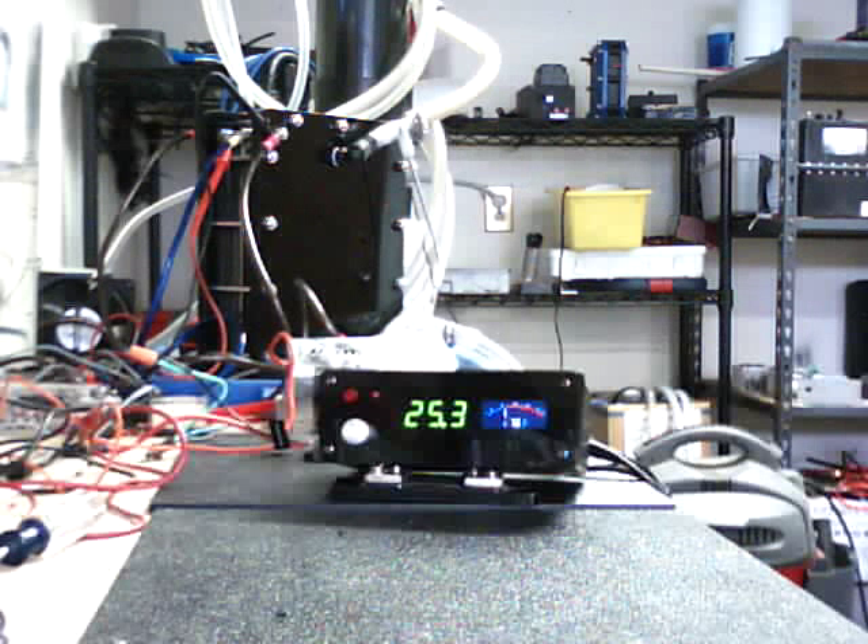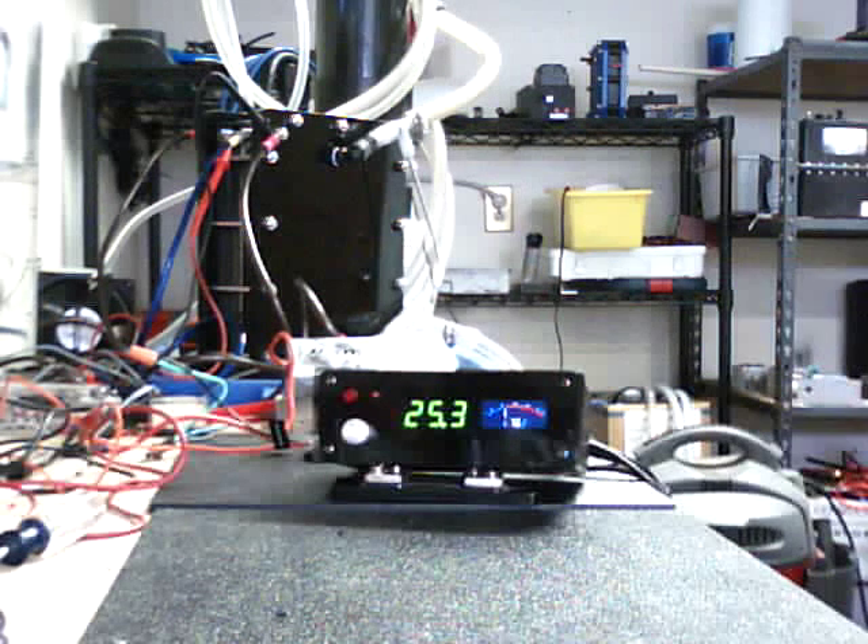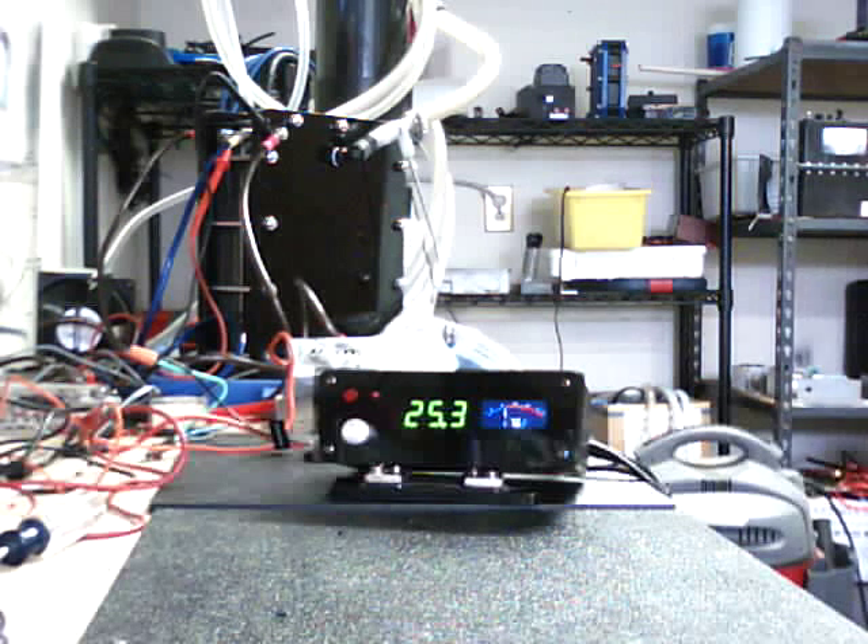We have another model below this one that actually does not have the controller for the PWM — which it is kind of like a volume control.